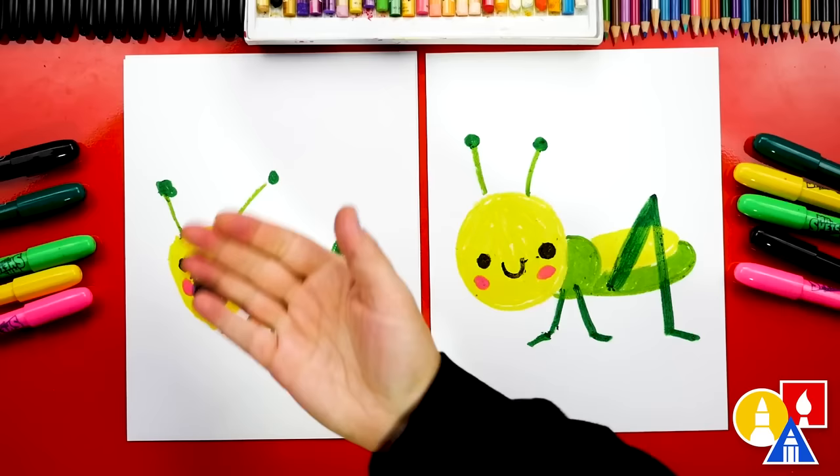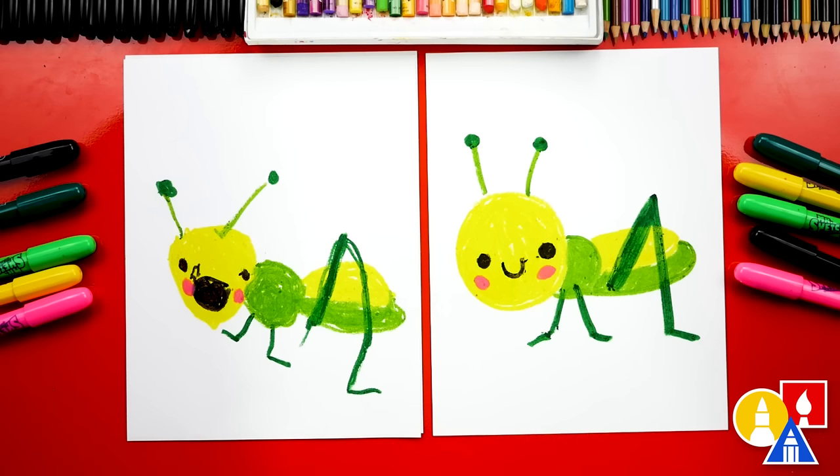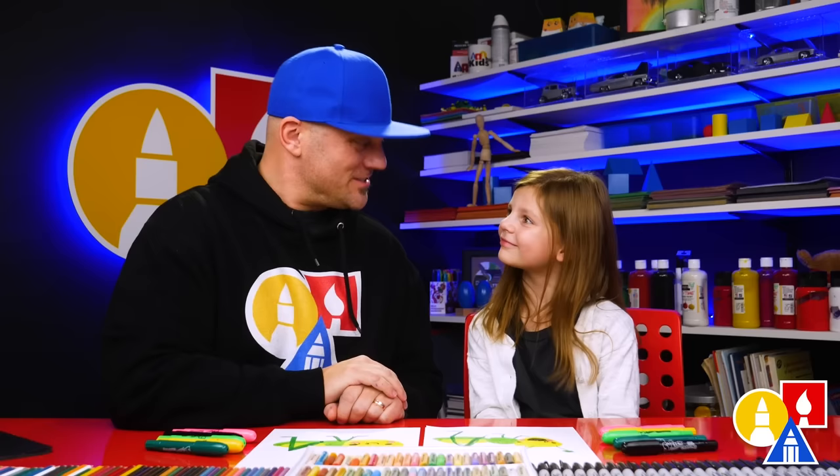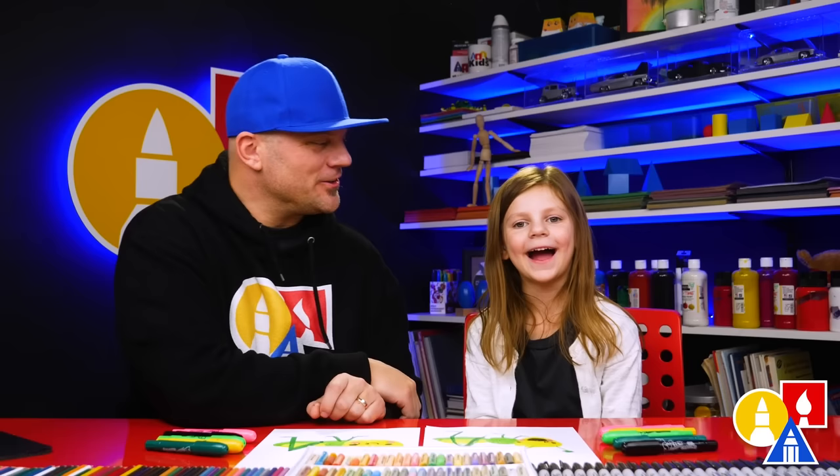We finished drawing and coloring our grasshoppers! Did you have fun? I love how your drawing turned out, and I especially love that our two drawings don't look exactly the same. That's okay — they both turned out awesome. The most important thing is to have fun and practice. Remember, it's okay if your drawings look different than ours too — I'm sure they turned out awesome. I like your drawing! I like your drawing too! We hope you had a lot of fun and we'll see you later, art friends. Goodbye!